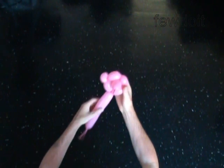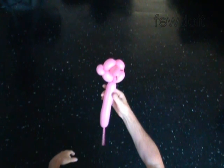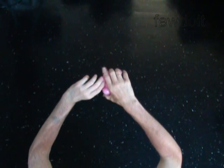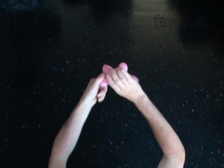Do the same as you did with the fourth bubble. For the ear twist, you have to twist the bubble 4–5 times. For the regular twist, 2–3 turns should be enough to twist the bubble. You have now made the second ear.